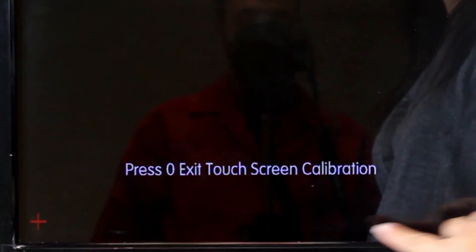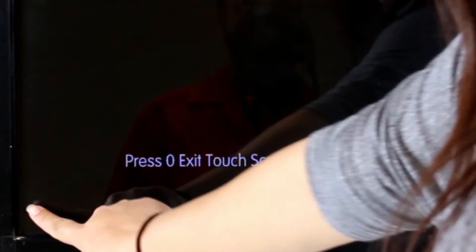Then press the one on the lower left side, followed by the one on the lower right side, and lastly the one on the middle of the screen.